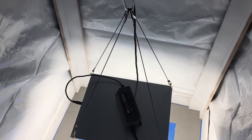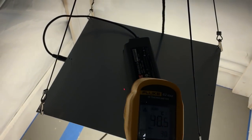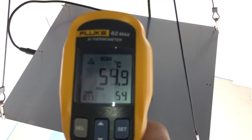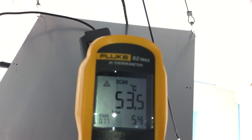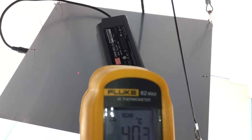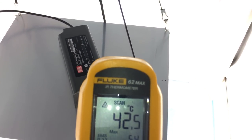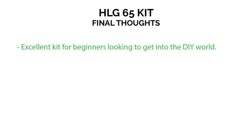One last measurement to discuss: temperature. After running for a few hours, the board stabilized in the low 40s degrees Celsius. The driver on top was running between 50 and 55 degrees Celsius. Altogether, it's really not putting out much heat and running very cool. The diodes themselves ran just a few degrees hotter, but not a big difference on the bottom of the board either.